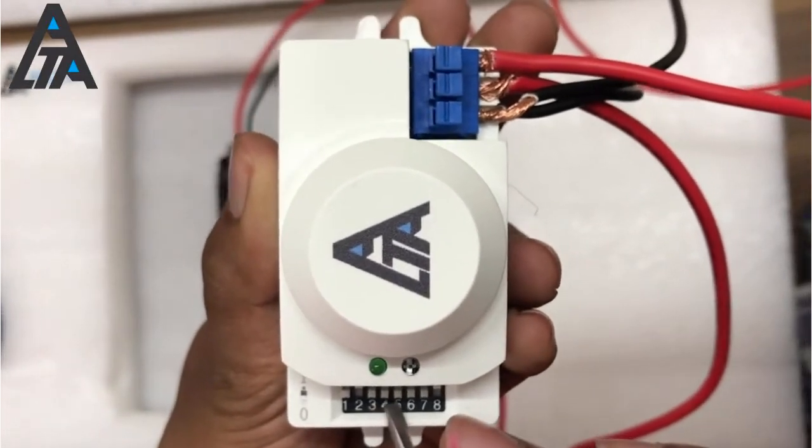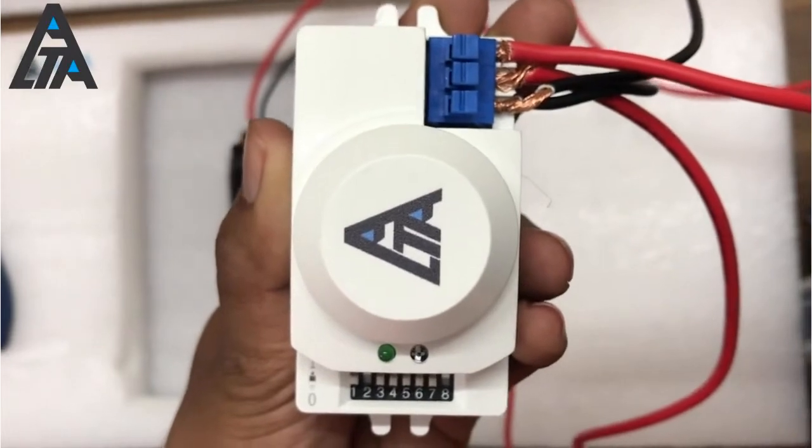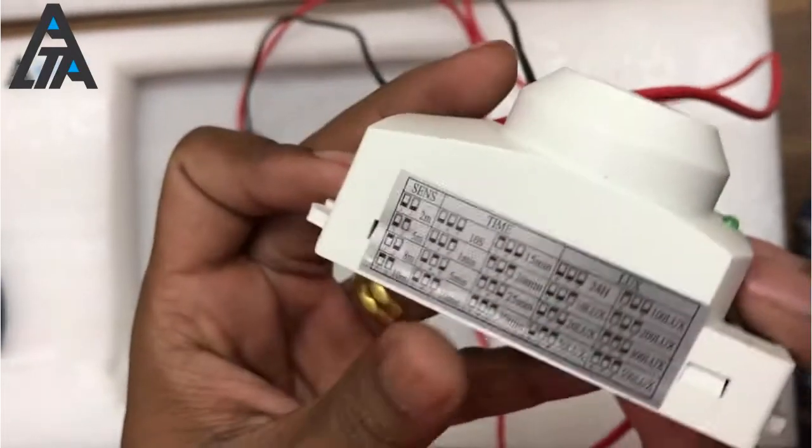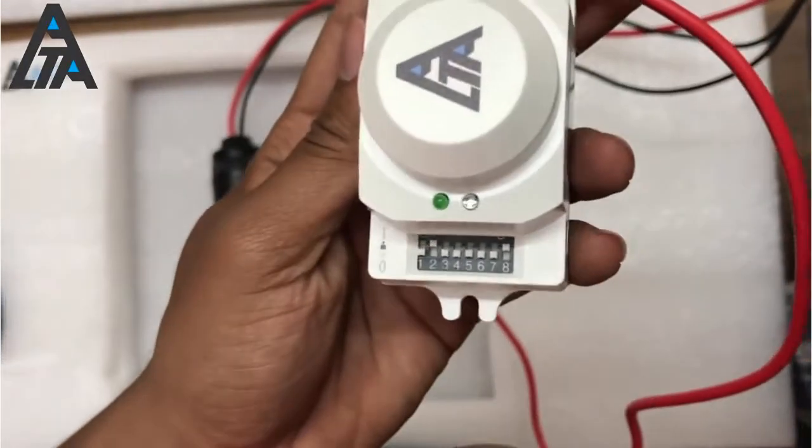Buttons three, four, and five are for time configuration, ranging from 10 seconds up to 30 minutes. You'll need to set this accordingly based on your requirements.